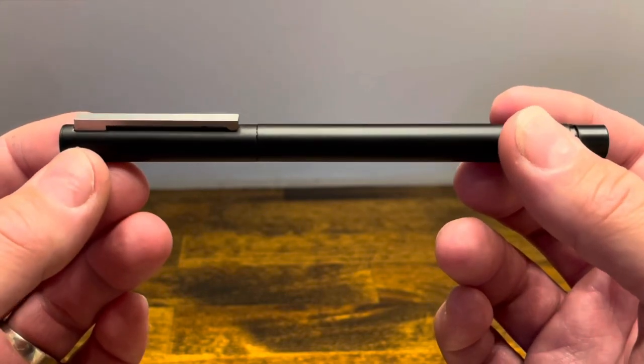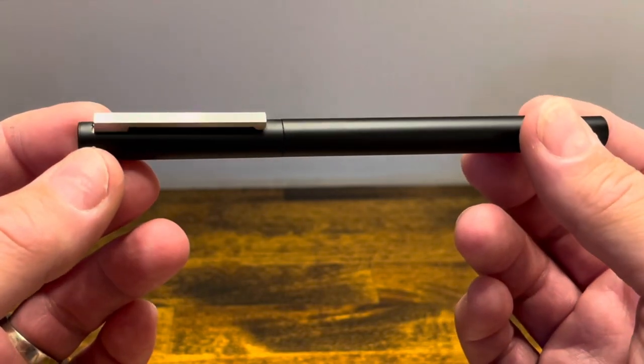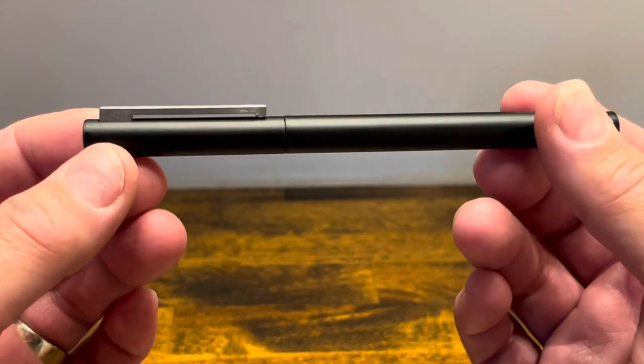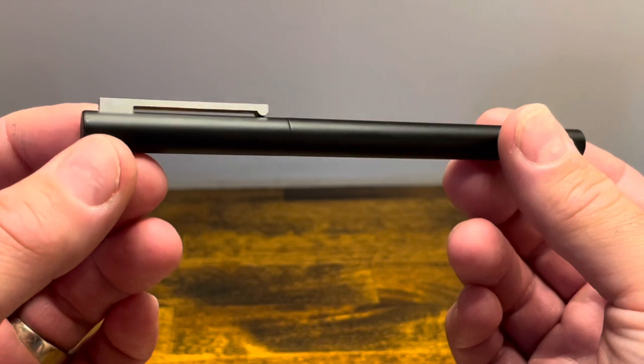The Lamy CP1 was first released in 1974. It was designed by Gerd A. Mueller, who's the same mastermind that was behind the Lamy 2000, and we'll take a look at a direct comparison of those two models in just a moment.